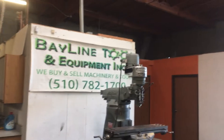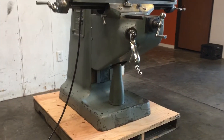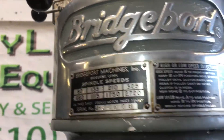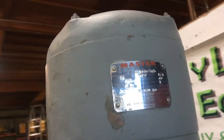Here we have a Bridgeport J-series milling machine. This one's hooked up to 220 volts single phase power. It's perfect for a garage or home machine shop. We're going to show you a few things on it.